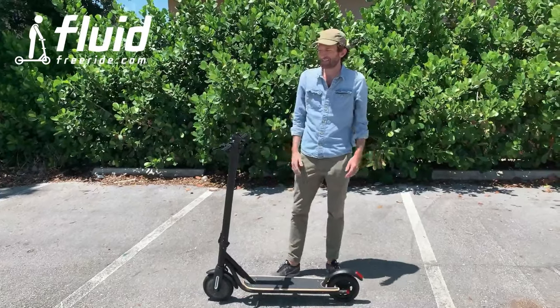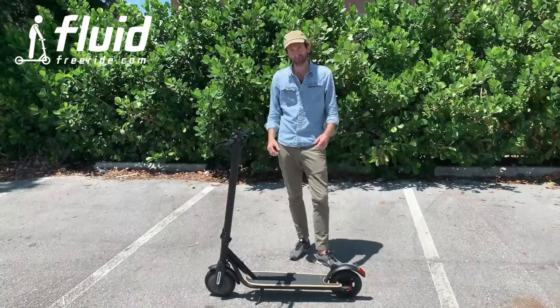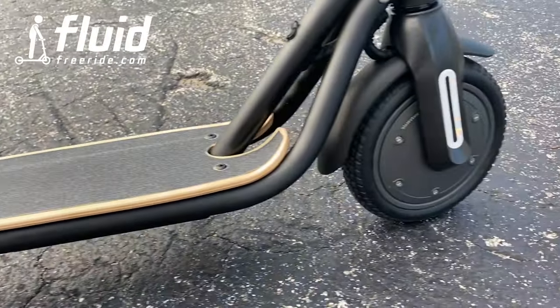Hey guys, this is Fluid Freeride and today we want to show you the 2021 CityRider. We're really excited about this — this is a really cool scooter, look how nicely designed it is.